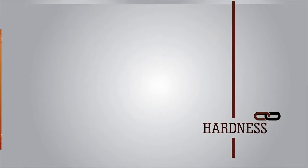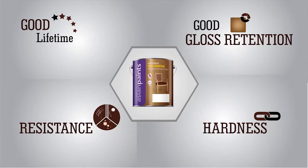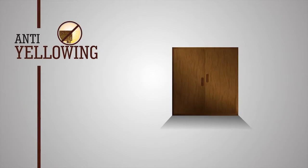Melamine Glossy has superior film hardness, making the product very durable. In addition to these features, Asian Paints Woodtech Melamine Gold has anti-yellowing properties. Melamine Gold Clear is specially formulated to resist yellowing of the film over the years.